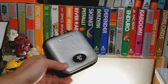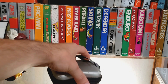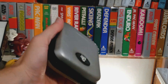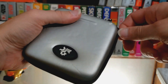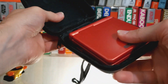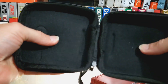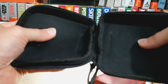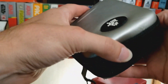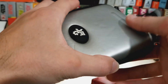The point is, this case sucks. Despite being kind of an EVA foam — and I guess it does give some protection — it wiggles around in there. It's not right up to the edge. It's not even a very rigid EVA foam. This thing kind of flexes — there's too much flex to it. So this case is actually falling apart a little bit, too.